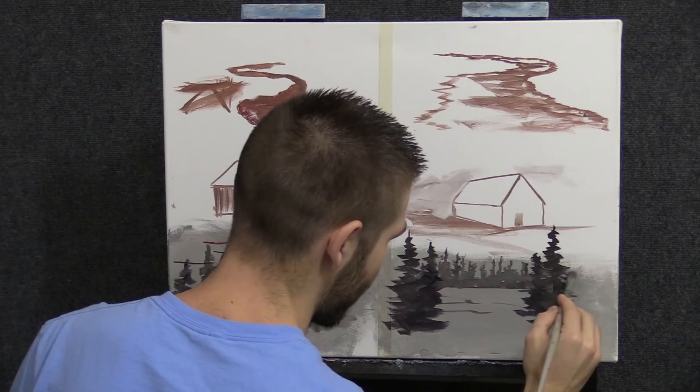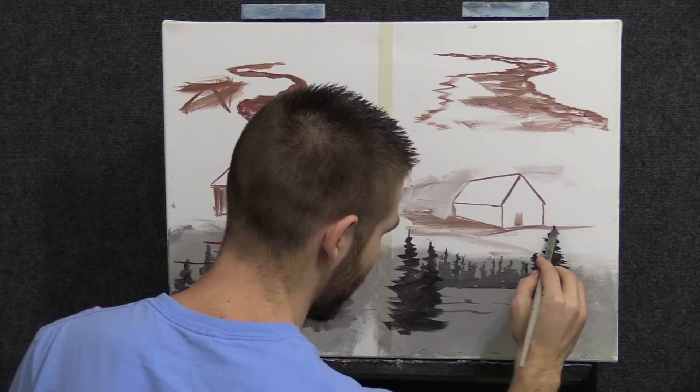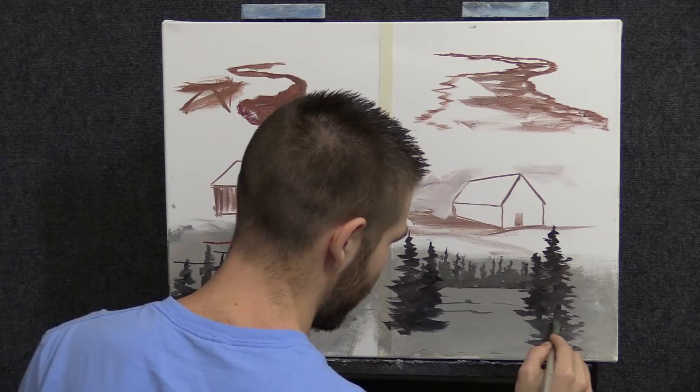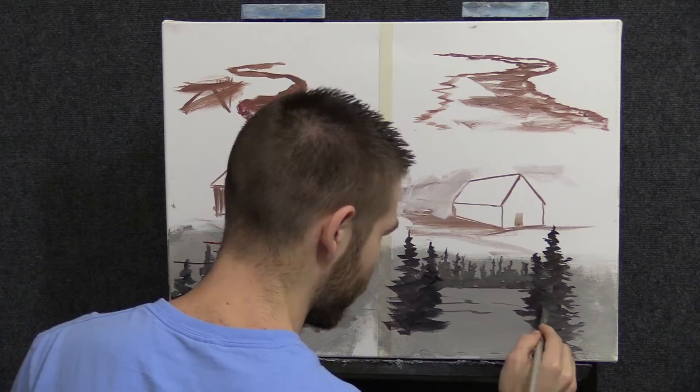Here's what I do personally to keep from going too crazy — I just look at nature and go with it. I don't know exactly all the right terms, but that's okay.